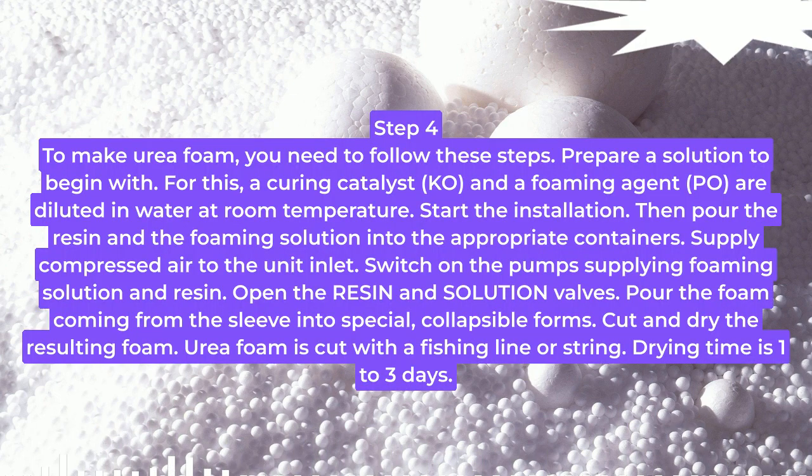Step 4: To make urea foam, you need to follow these steps. Prepare a solution to begin with. For this, a curing catalyst (KO) and a foaming agent (PO) are diluted in water at room temperature.